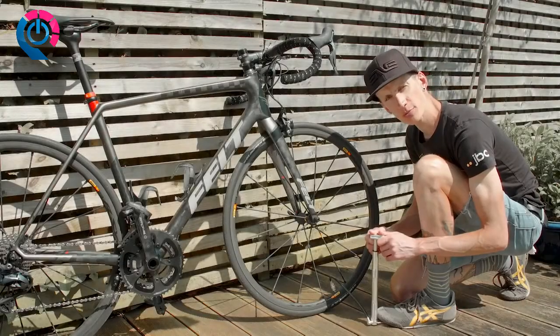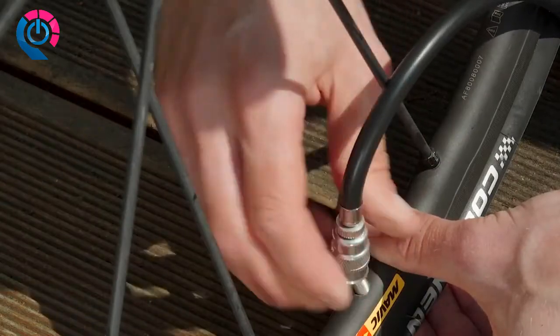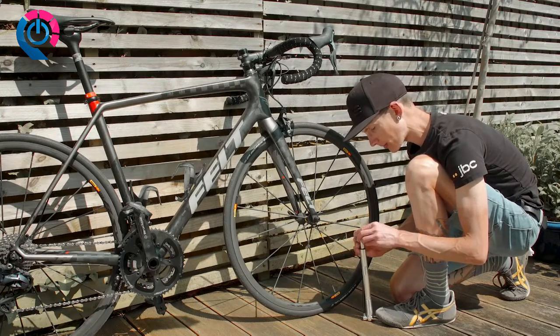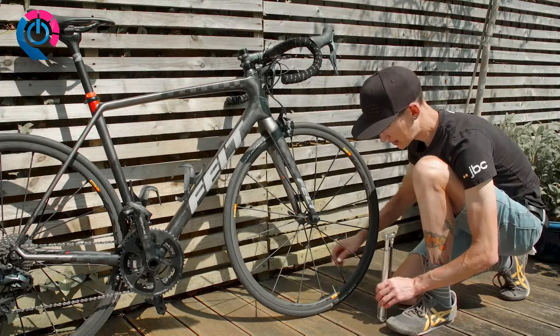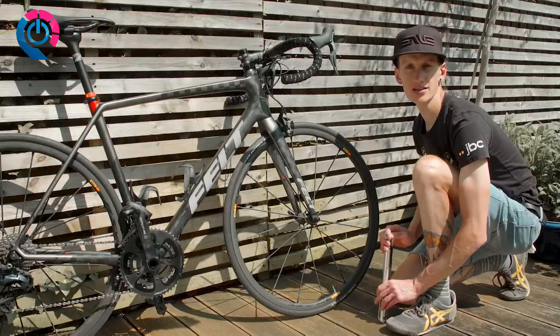Once you're happy with the pressure that you've achieved in your tyres, you simply unscrew the hose from your valve. Then you're ready to stow the hose back into the handle of your pump, flip up the footpeg, and make sure that the valve of your tube is tightened up. Now you're ready to ride.